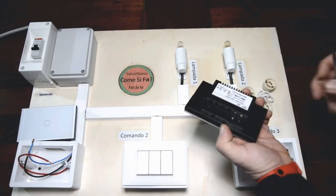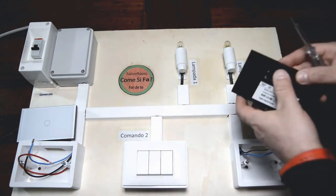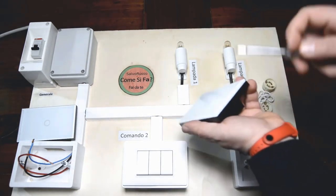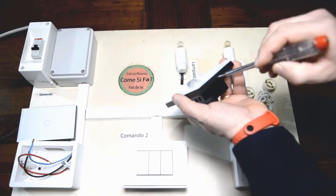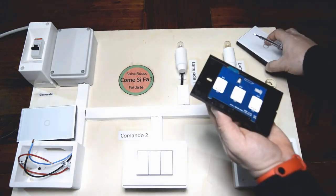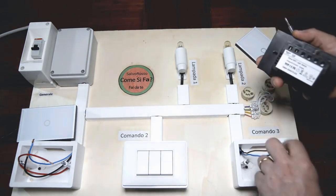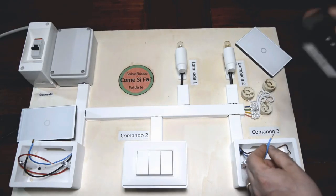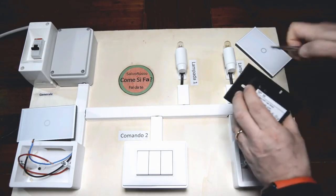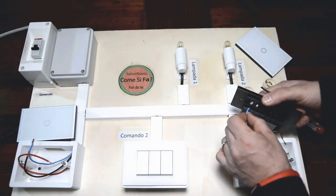Andiamo a collegare l'impianto sui nostri tasti: lo slave dove ci sono solamente i due fili, e il master, dove ci sono più contatti, al pozzetto dove c'è il ritorno della fase delle lampadine. Come prima cosa dobbiamo andare a montare il nostro tasto slave. Prepariamo i fili e apriamo il nostro tasto: c'è una lamella, inseriamo il giravite e apriamo. Andiamo a collegare i fili: il neutro è il nostro azzurro. Andiamo a inserire il nostro neutro al morsetto neutro.